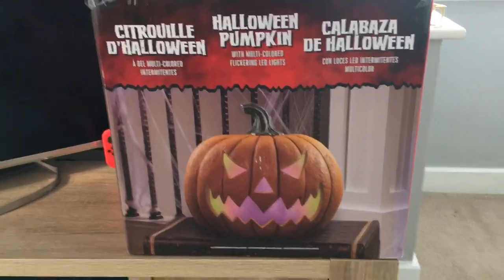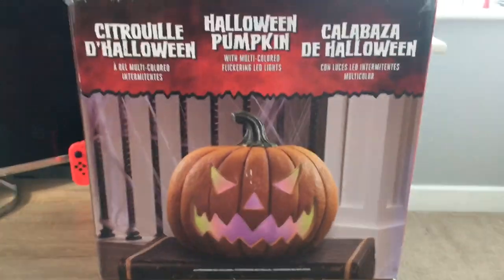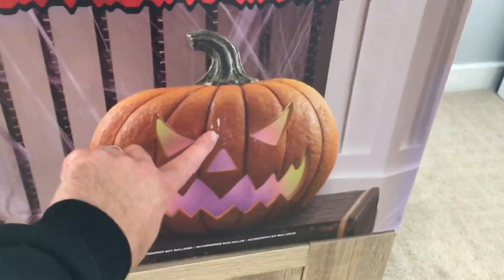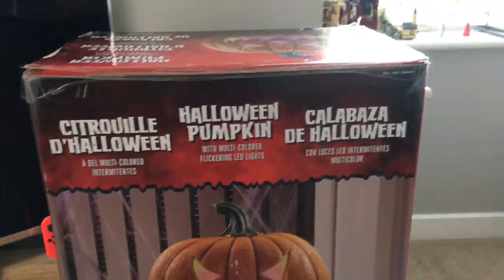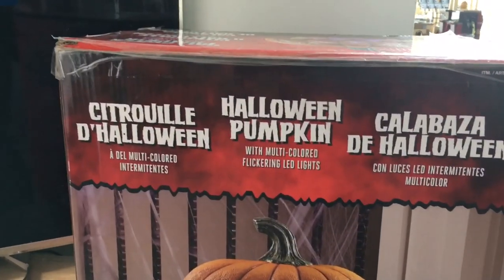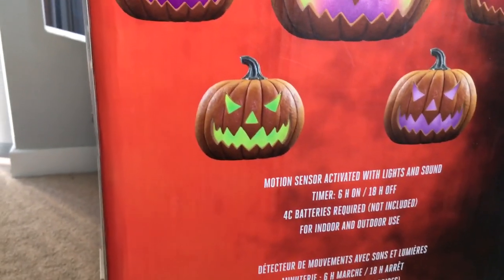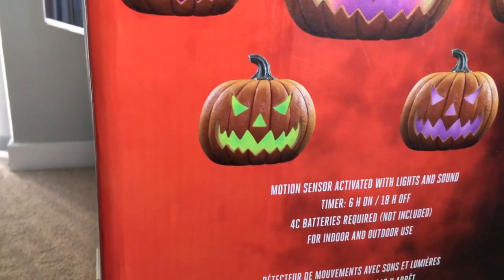I have to say I was not disappointed by this prop — it is absolutely brilliant. First of all, let's have a quick look at the box. It's a great design box, though it has suffered a tiny bit of damage in the middle from being in storage. Generally the box looks pretty okay. You've got a nice picture of the pumpkin on the front, with descriptions in different languages saying Halloween pumpkin with multi-colour flickering LED lights. On the side it shows all the different colours of light the pumpkin can do, and there's information about it — like it's motion sensor activated, it's on a timer, it takes four C batteries, and it's for indoor and outdoor use.